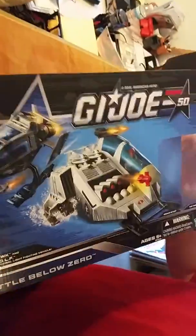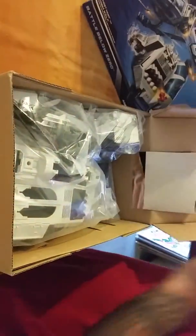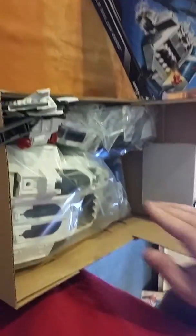Take it back — it didn't come with the figures pre-assembled. Good job Hasbro. Some assembly required — actually, a lot of assembly required.